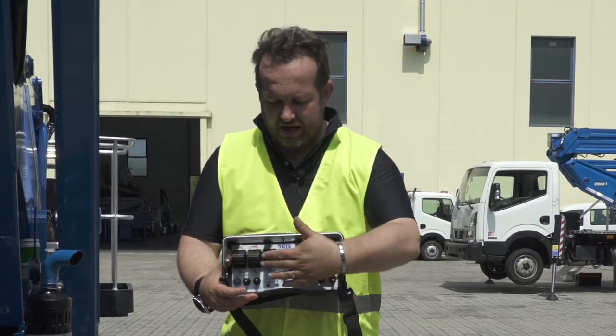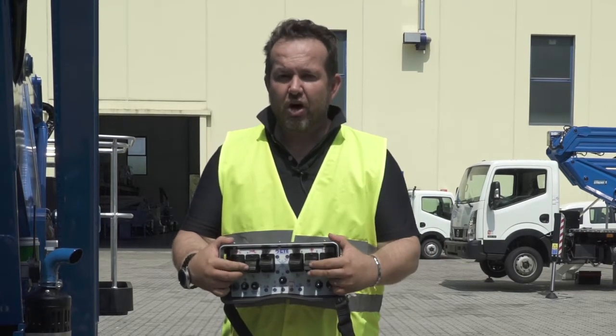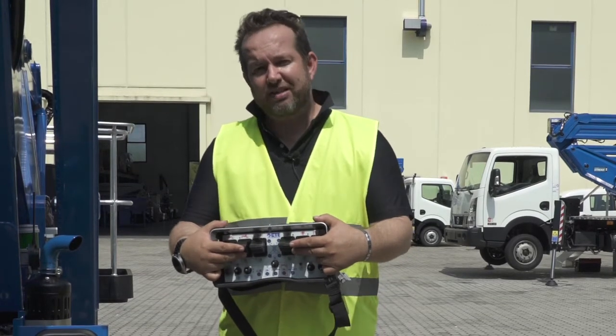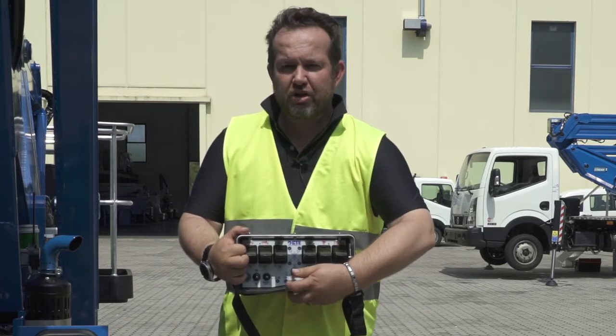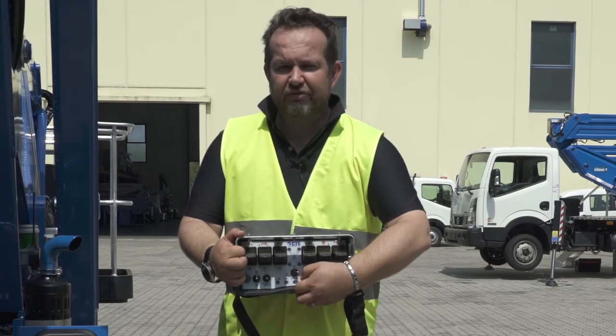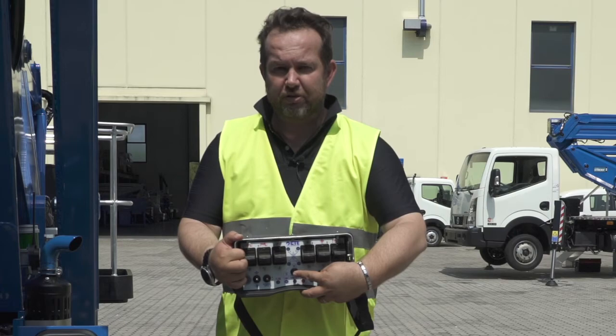The remote control of the Traxxas allows us to operate: go with traction, operate the outriggers and stabilizers, and once in the basket, all the aerial maneuvers. We have a selector with three positions for operating the outriggers, for traction, and for aerial maneuvers. So let's put the remote control in the middle position here.